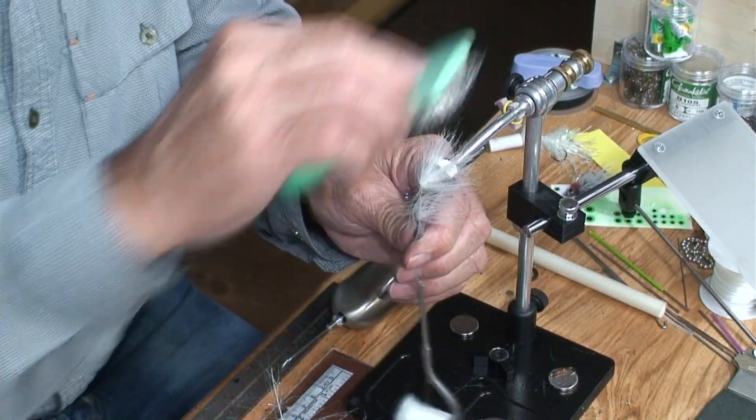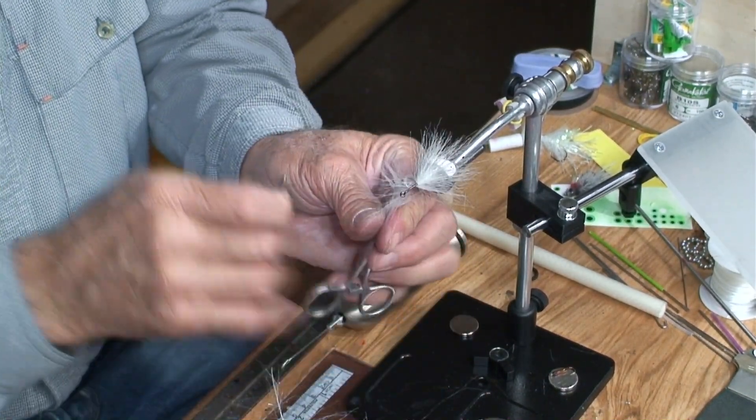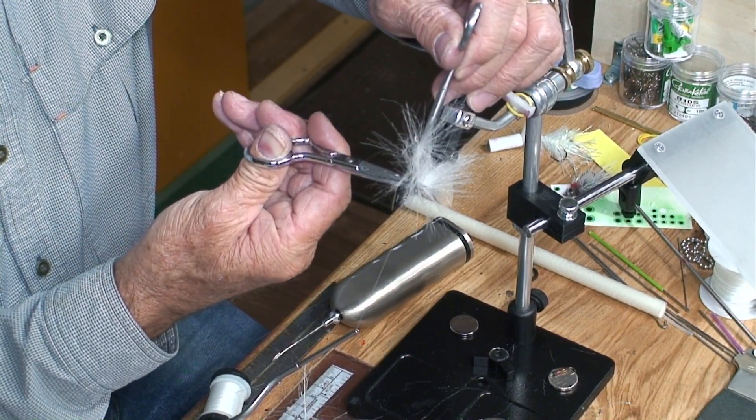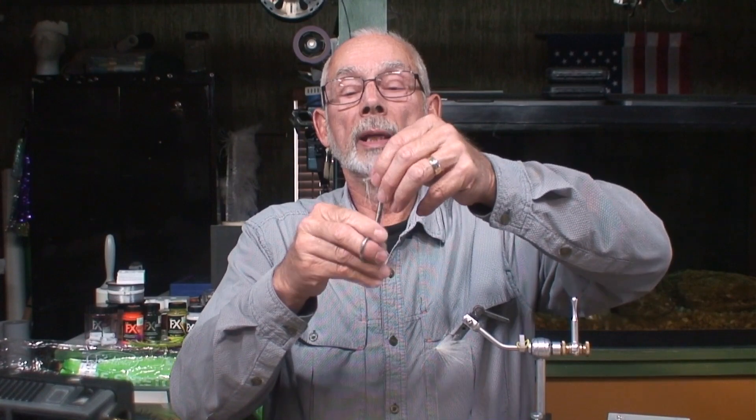Less is better — just using less material puts on a really nice tail on this fly. What's really nice about this technique is you can use your scissors and not have to worry about tearing them up by cutting through a piece of wire. This is all the waste you'd have — just throw that away. Whereas when you do the bigger brushes, not only are you fighting it trying to put it around, but you have a lot of extra waste.